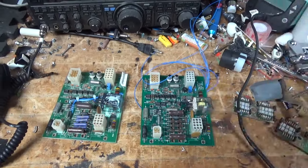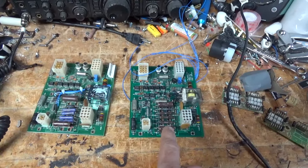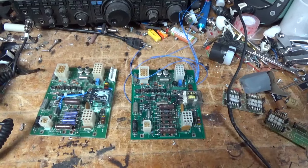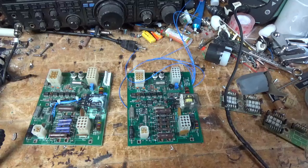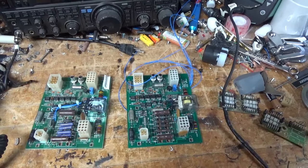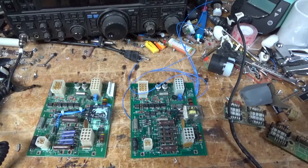So this is the protection board out of the stock unit, which had an 8877 — which has a really fragile grid — so it had a plate overload, grid current overload, and plate current overload.